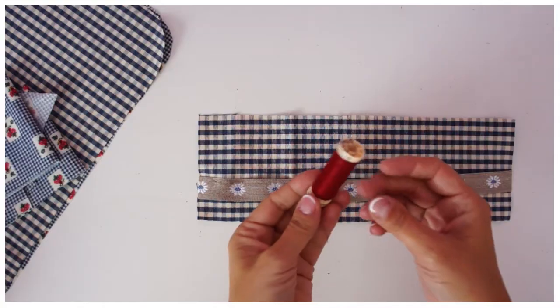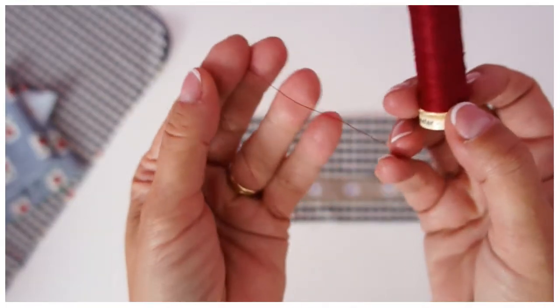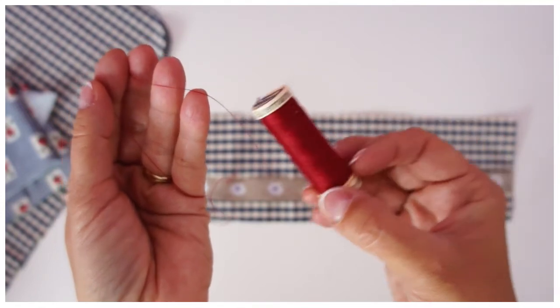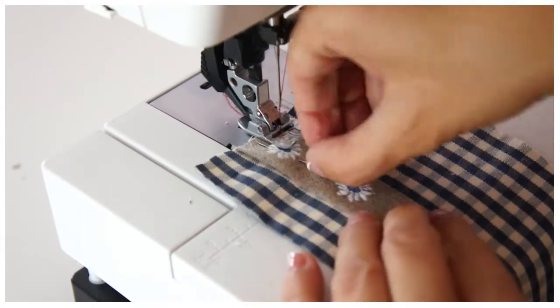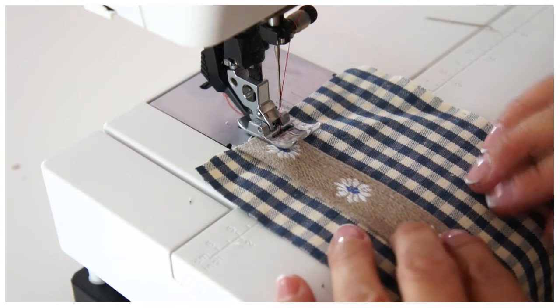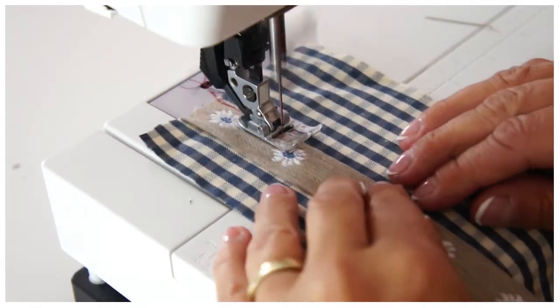I'm using a Gutermann thread — I really think the world of Gutermann, it's a really good thread. If you do a lot of top stitching it's worthwhile getting some. You don't have to use it for all your seams, but when you do top stitching a really nice thread is a good thing. The older I get, the more I use good, quality thread.